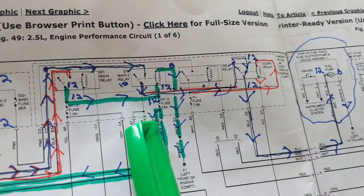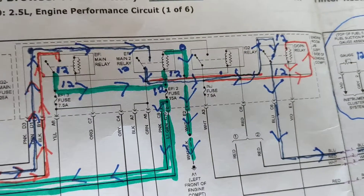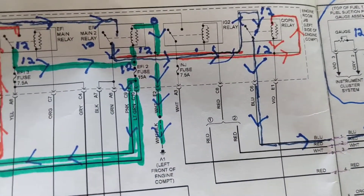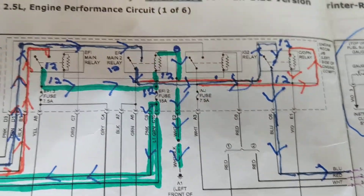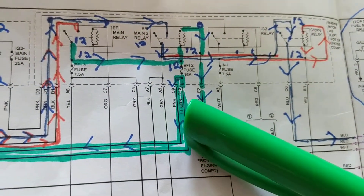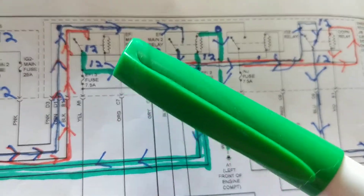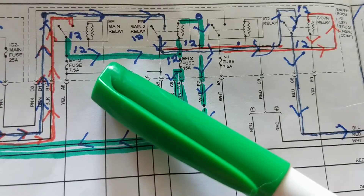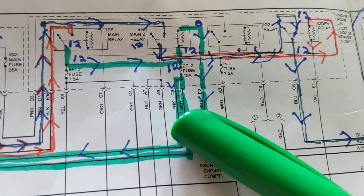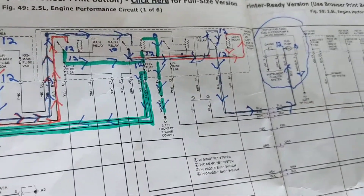The main point is: in this circuit you have four relays responsible for the fuel pump. If you just looked at the fuse panel, picked up the fuse cover, and said 'I see 12 volts here and 12 volts there, the EFI main relay is good, so it must be a bad fuel pump' — that's a big mistake. That's why I always say: first, always pull out the schematic.